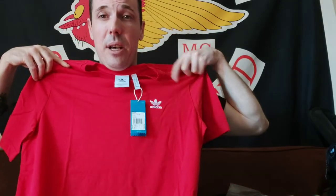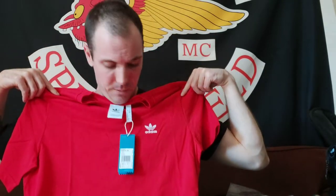It smells brand new — I love that smell. Check it out. It's a medium. It fits like a regular fit.